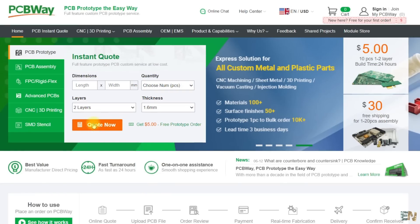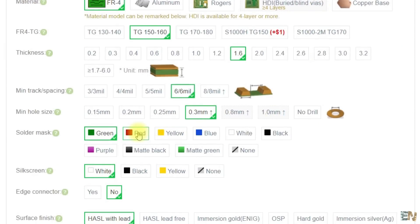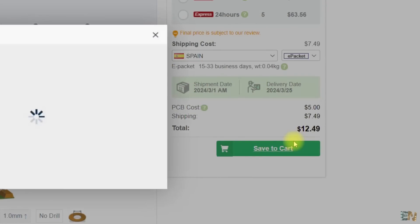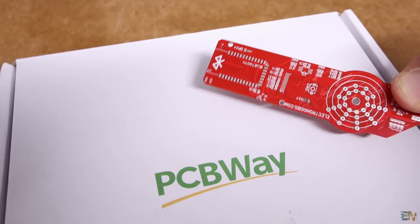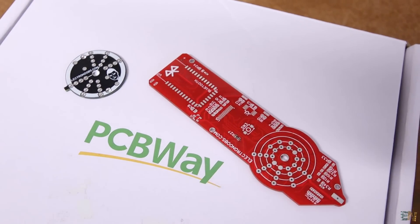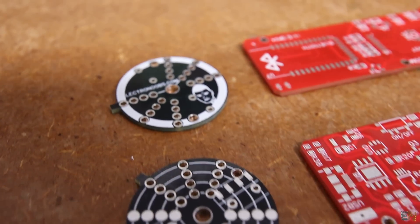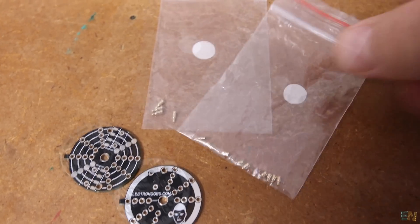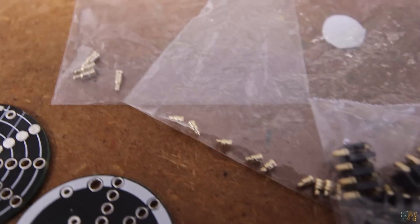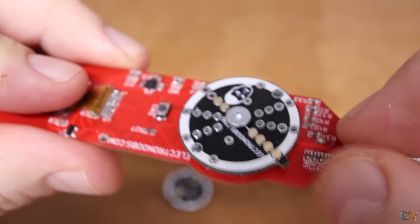If you want to make the same project, you can download the Gerber files from below and check all the parts and schematics on Electronoobs.com. Then go to PCBWay.com and click the quote now button. Here we add the size of the PCB and the amount. To get the $5 offer, select 5 PCBs. For the color I went with red this time. Save to cart, and on the next page upload the Gerber files you just downloaded from my website. Place the order and in just a few days you receive awesome PCBs from PCBWay. Remember we need 2 PCBs for this project — the main multimeter and the dial, which is just a circle. It has multiple holes because I wasn't sure which type of pins I would use, so I placed a lot of them. Now that I've decided, I'll make the second PCB with only one row of holes. The PCB looks awesome as always.